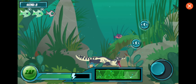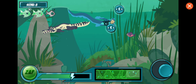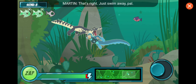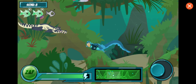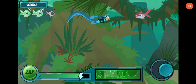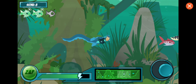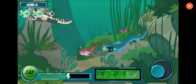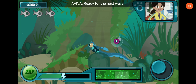Ouch! That's right, just swim away, pal! That doesn't tickle! Ready for the next wave!